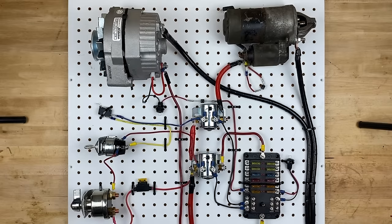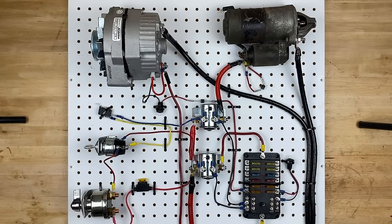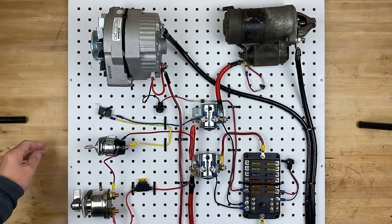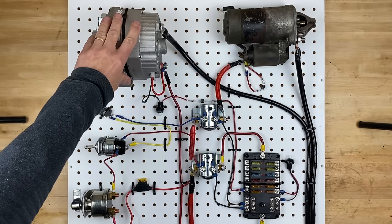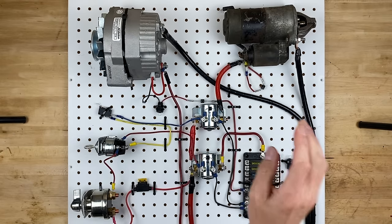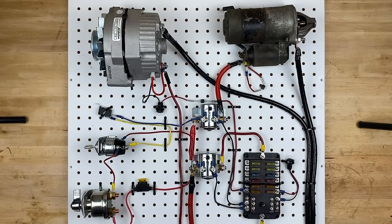Hello and welcome back to my garage. I'm Jeremy and today we have this really cool circuit on the board. It has a master shutoff switch which you'll find on the back of just about every race car, an ignition switch, a neutral safety switch, a super common GM alternator, a solenoid to turn on and off a fuse panel, a starter solenoid, a starter itself, even a few diodes — and it all works. Now I'm going to show you how I did it.